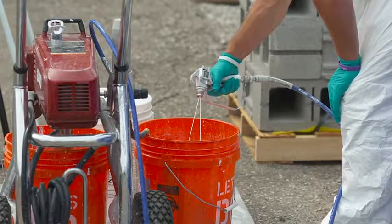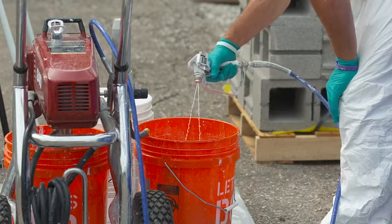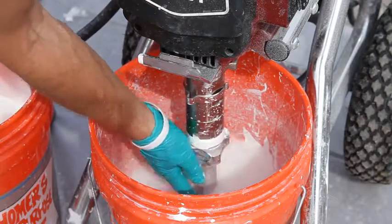Once you are finished spraying, flush the sprayer, tips, and hoses with water according to the pump manufacturer's guidelines to prevent material from drying in the pump and pump accessories.